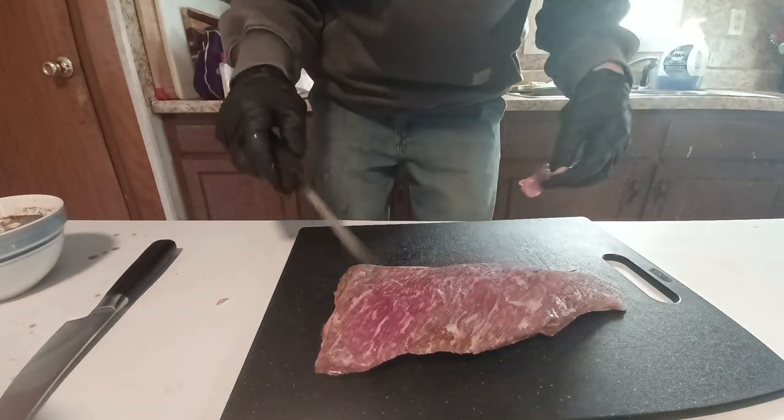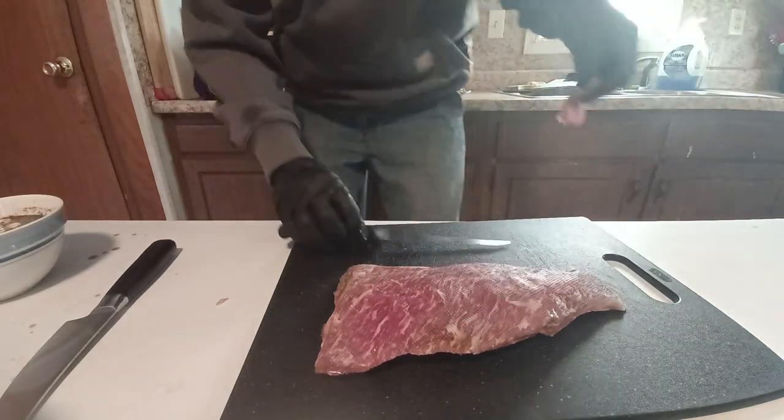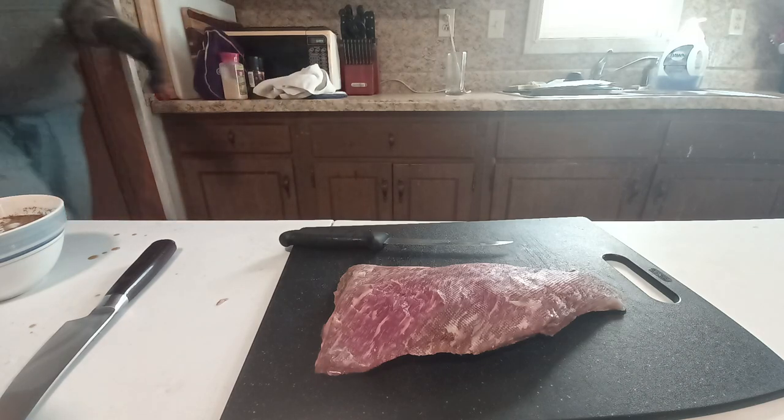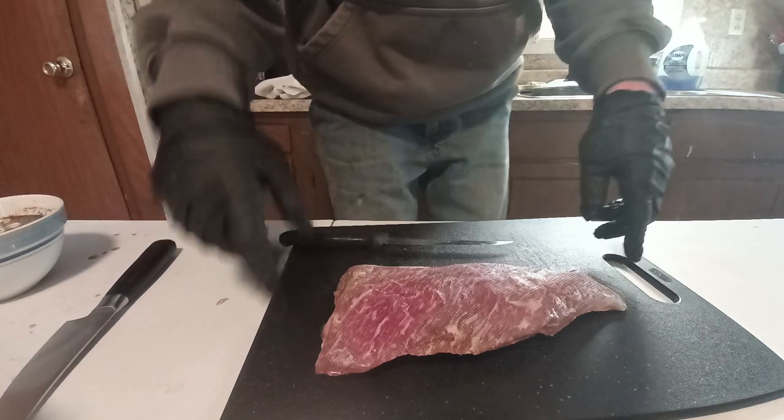Slice into it and then we get to eating. Now obviously they call it a Tri-tip because of this one, two, and three here.